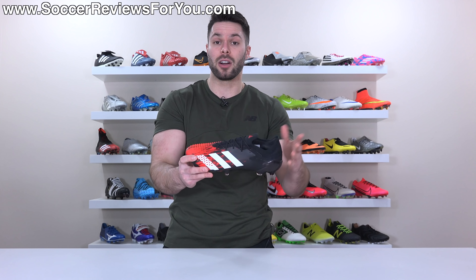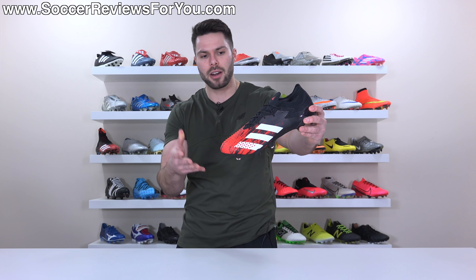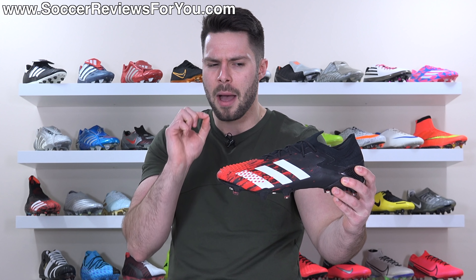Does it have the fold over flap tongue or kangaroo leather upper? No, we can't have it all. But as far as modern Predators go, I'm actually really happy with these — so happy that I would go as far as to say that this is quite possibly my personal favorite football boot right now.